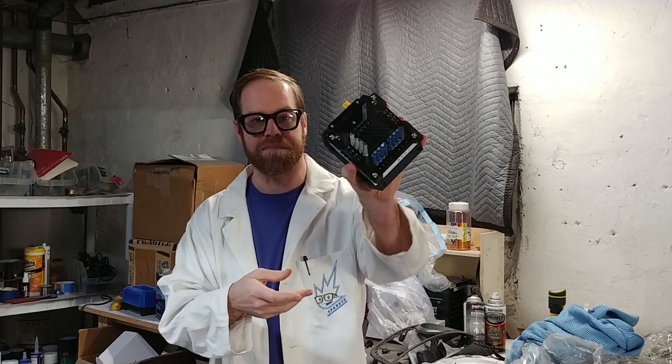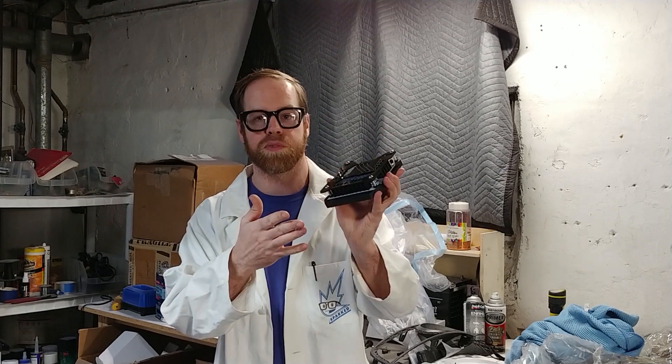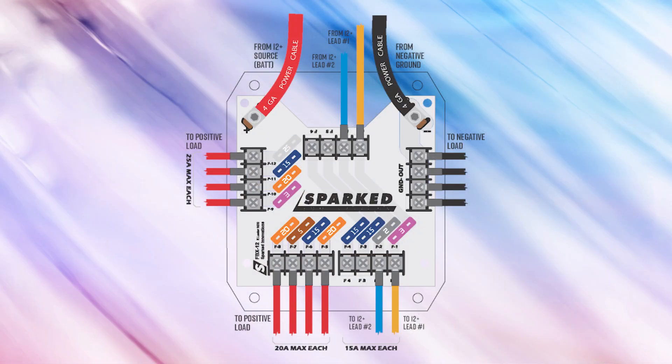Something like this, for example — the FBX-12 is a fuse distribution block. So it takes in large current power wire and splits it to multiple circuits. Each of those legs can be individually fused. You can change these fuses out and choose them properly depending on the current demands of your accessories and the circuit that you're connecting to.